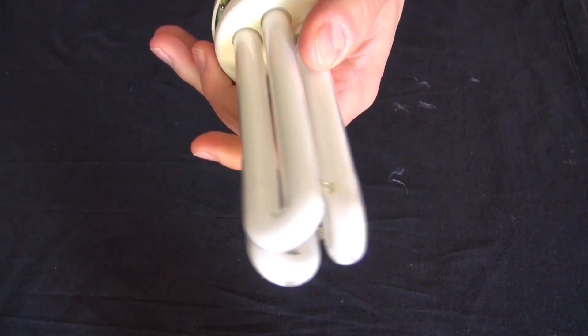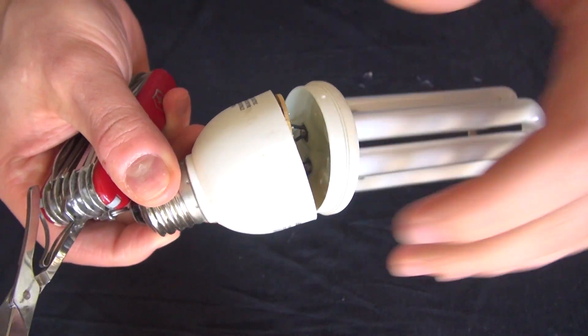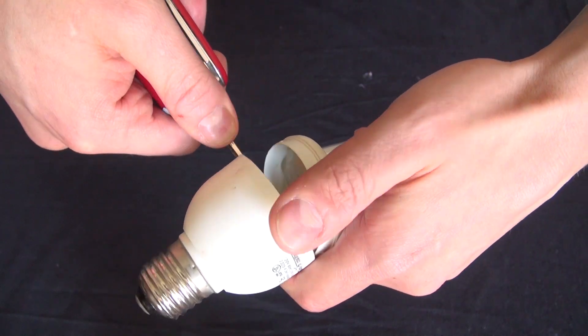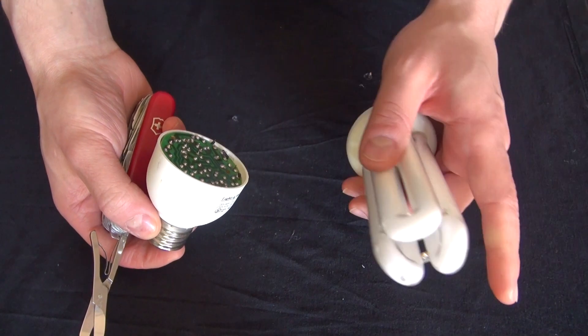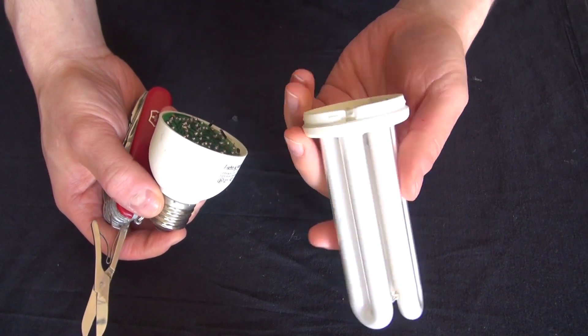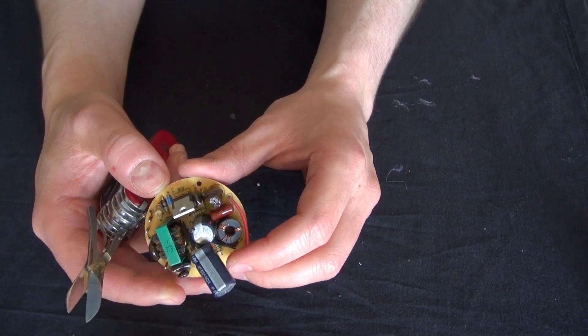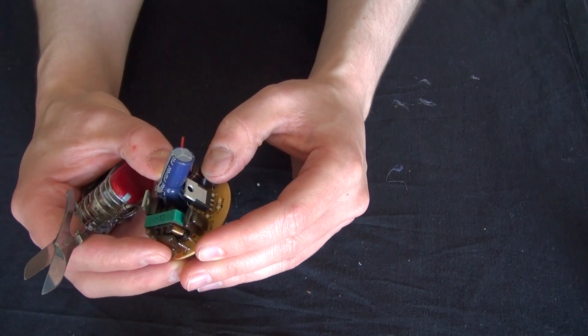I'm going to use my little scissors and go ahead and snip those four wires. There, now they're all snipped. And like what I've said before in a previous video, dispose of the CFL at the proper facility. And here is my PCB that contains all of the components.